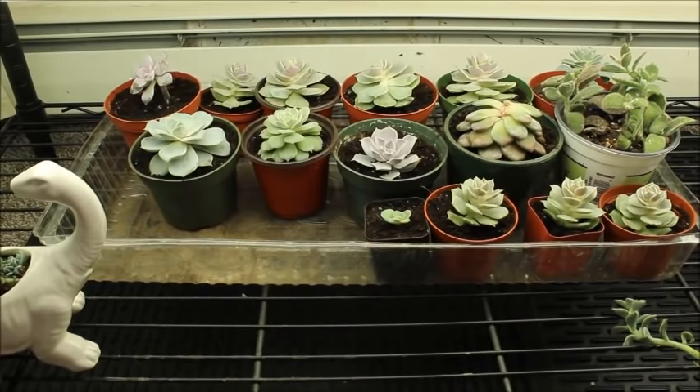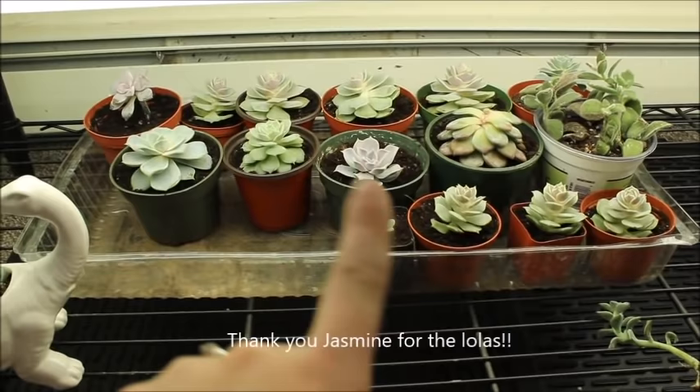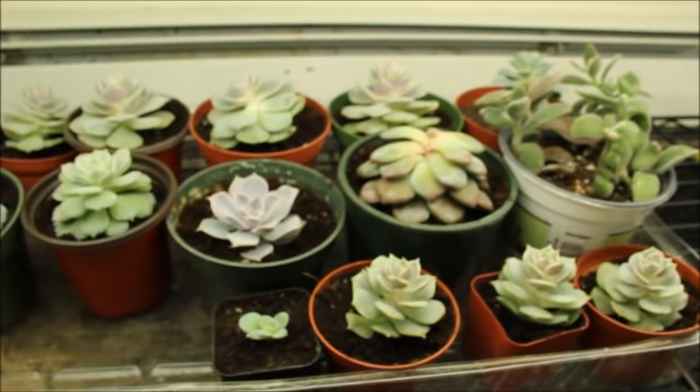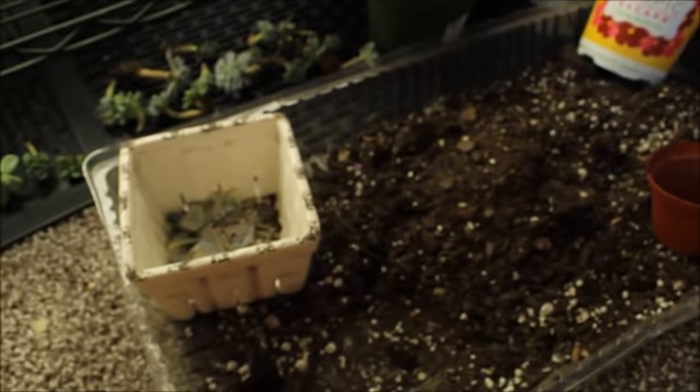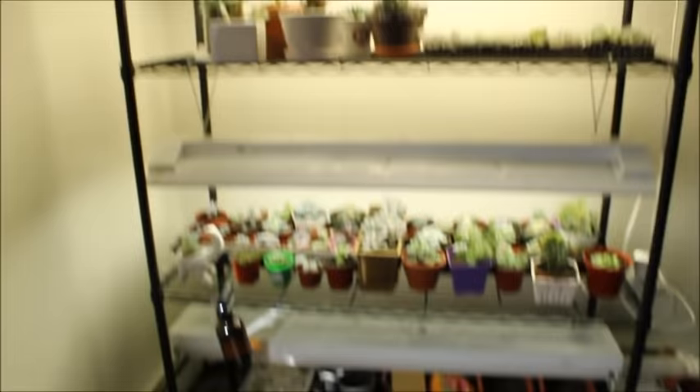Here is a little progress update. I have my Lolas all planted up — thankfully they all survived. They've kind of stretched just slightly. Some of my Lolas look good. Here's the smallest little Lola you'll probably ever see, but she's doing good. I have a dirt tray here that I'm throwing all the dirt in, and I have little tiny cuttings along the bottom here.